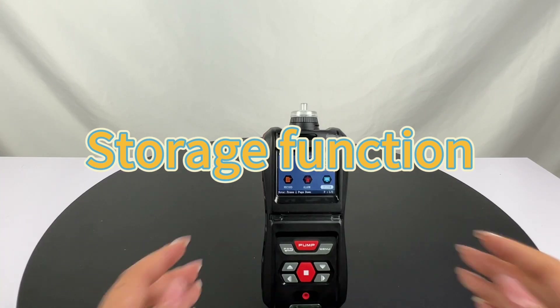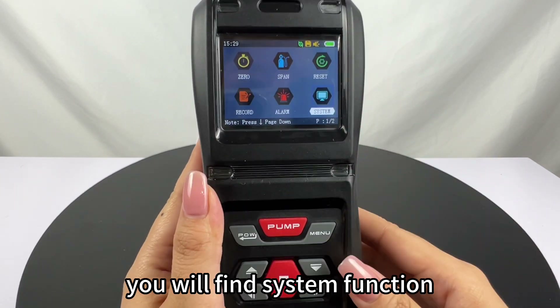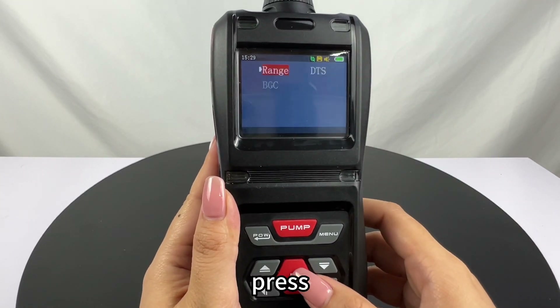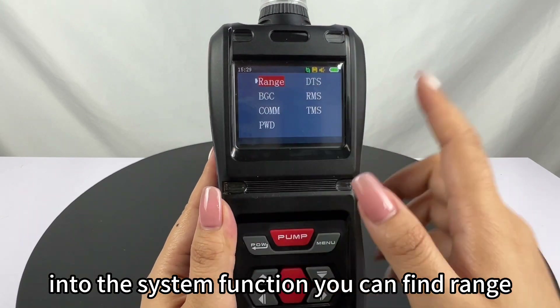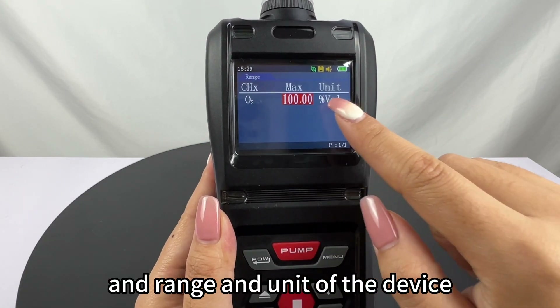In the menu page you will find system function. Press into the system function and you can find the range, check the guest type, the range, and the unit of the device.